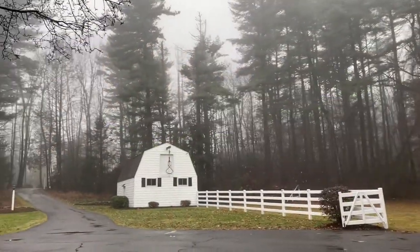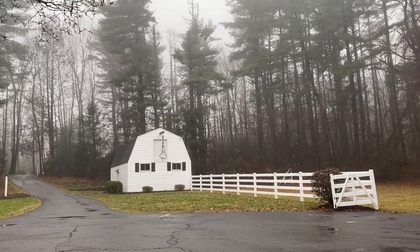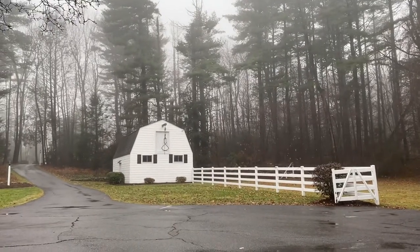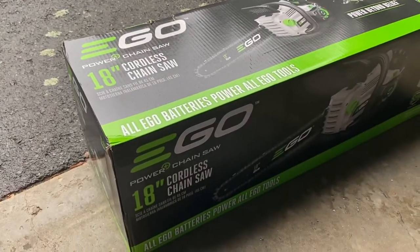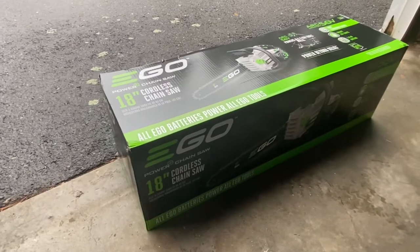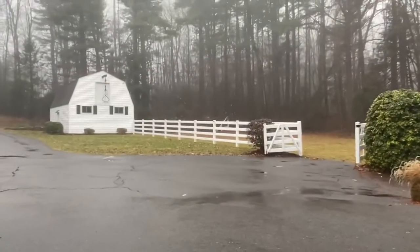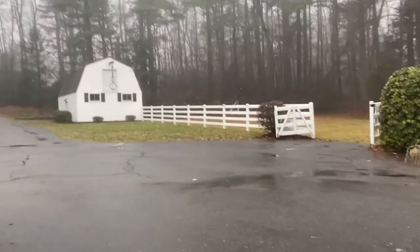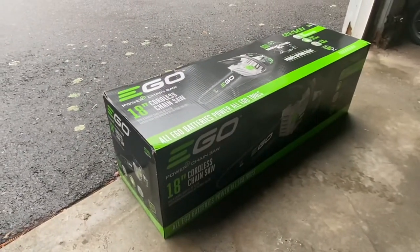It's a pretty rainy day here in Connecticut. It's actually January 1st, New Year's Day, and not as much snow on the ground as we were anticipating, but it does give me a chance to unbox the 18-inch Ergo cordless chainsaw that arrived a couple of days ago. I've got about an acre of woodland up here that's been seriously neglected probably for at least a decade, so I've got some cleanup work to do and I bought this for it.